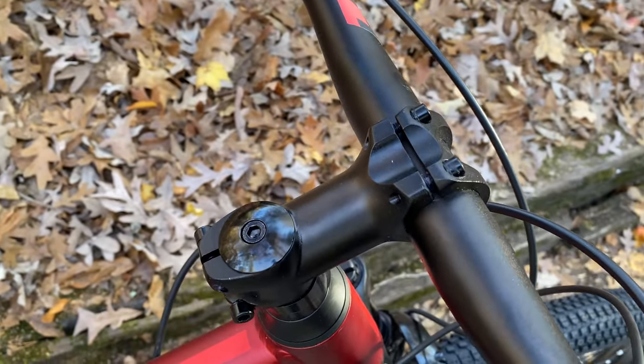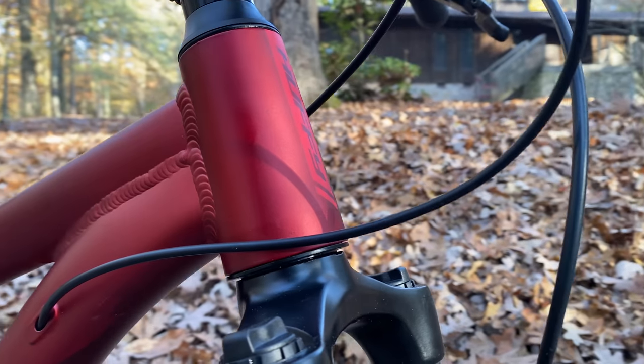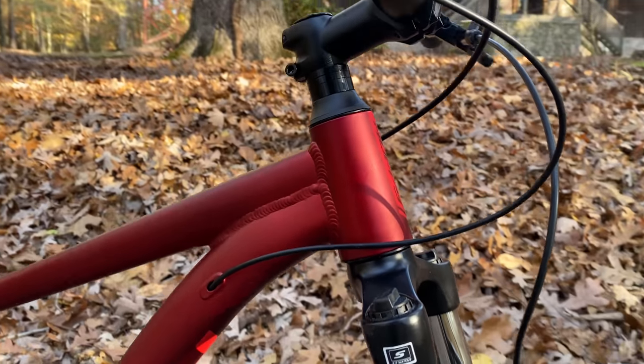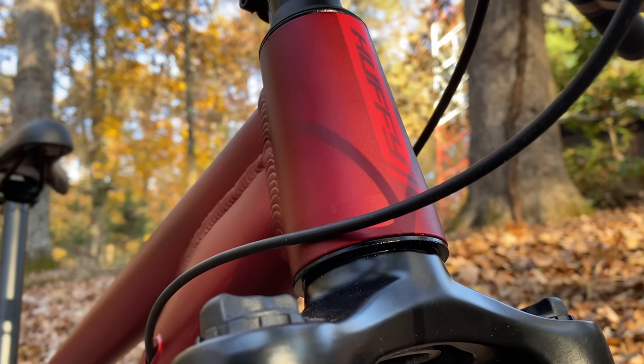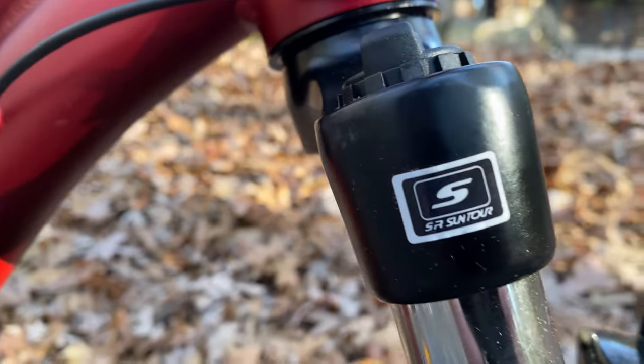The stem is alloy and a little longer than I expected but not crazy long — there's a reason for this, more on that in a moment. Below the stem, a bigger talking point: the head tube with a visible taper, another big deal to Kev Central viewers. If you don't know what a tapered head tube is, they are wider at the bottom than at the top, usually to accommodate a tapered fork. The Dakari's head tube angle is 68 degrees.